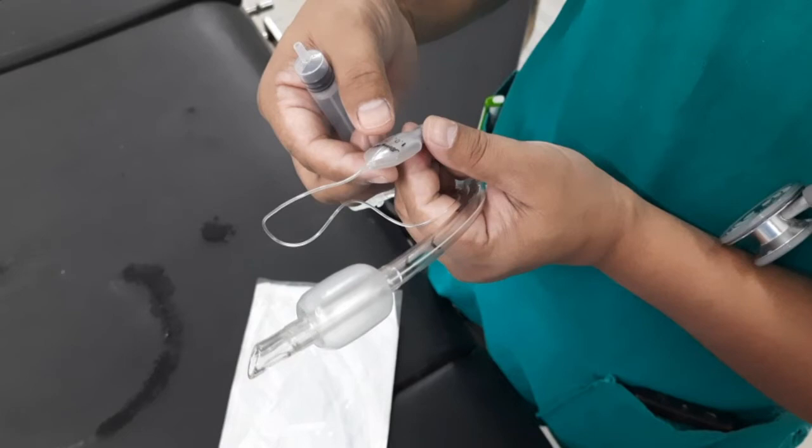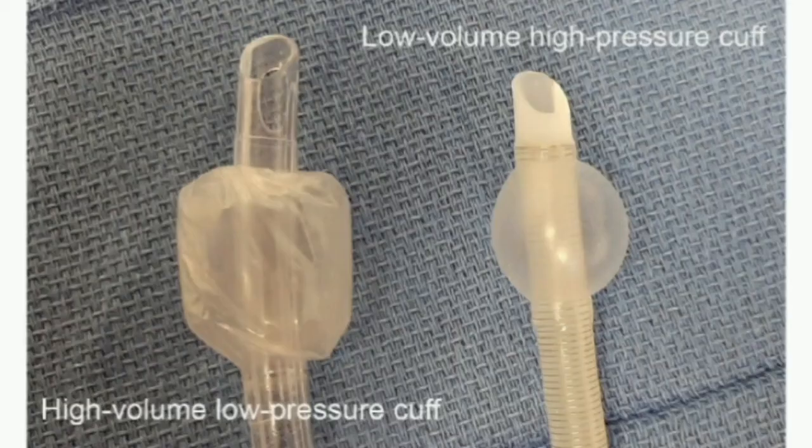High volume, low pressure cuffs have a larger surface area in contact with the trachea. This means that they apply a lower pressure against the tracheal wall and have a lower incidence of tracheal wall ischemia and necrosis. However, the seal is not as good as that of high pressure cuffs, because of the lower pressures and because the large cuff may develop wrinkles that allow material to pass by the cuff.